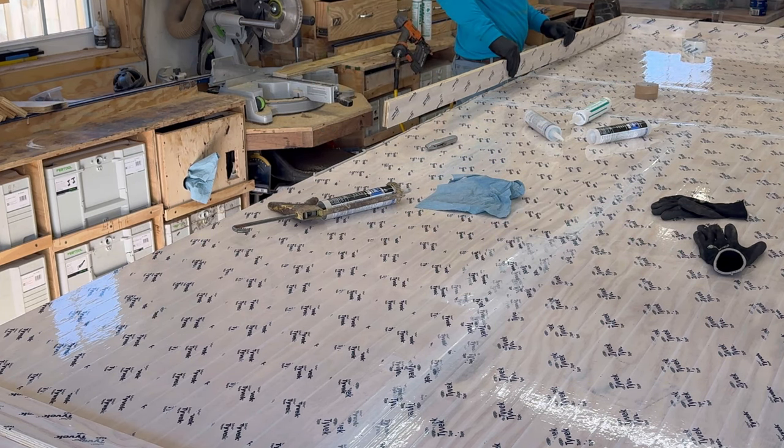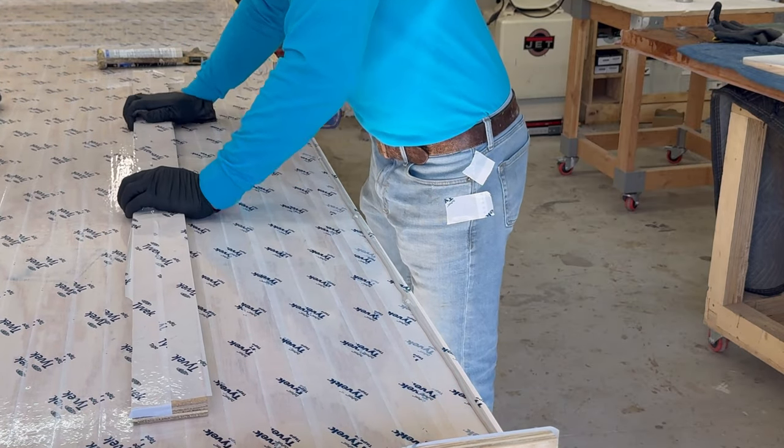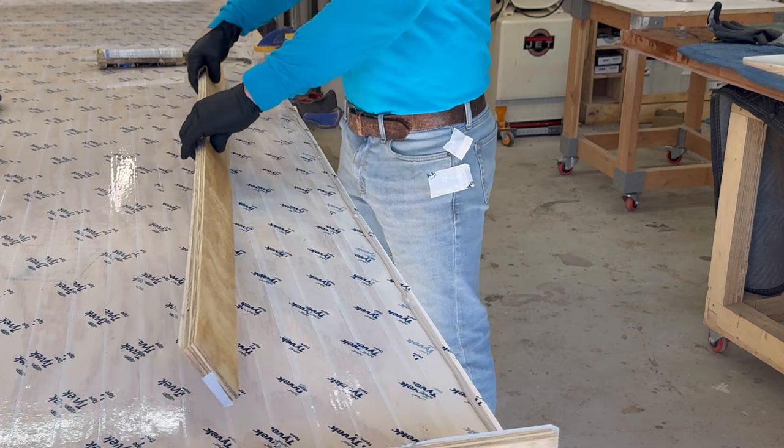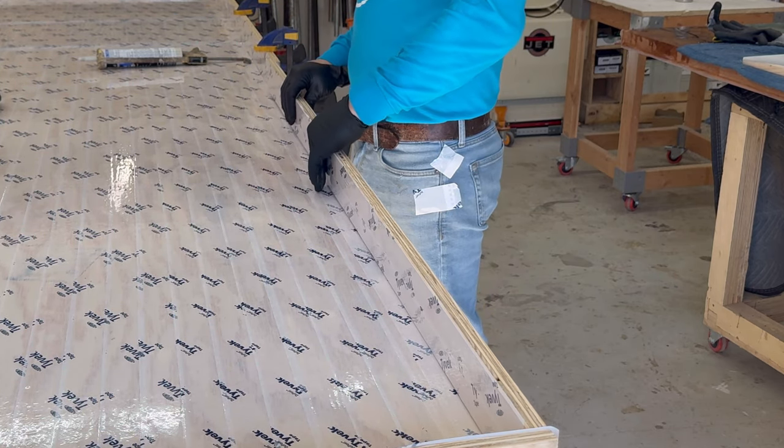So instead I ended up using finish nails — tried it once, it worked, and I'll go with it until we have a problem. A bunch of caulk on the sides, pressing down the Tyvek tape, and getting the sides of the form up.